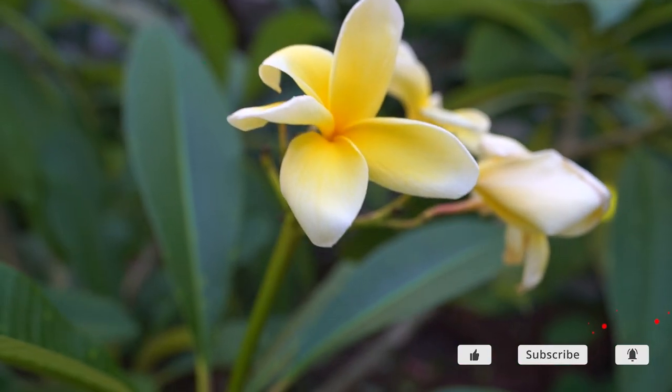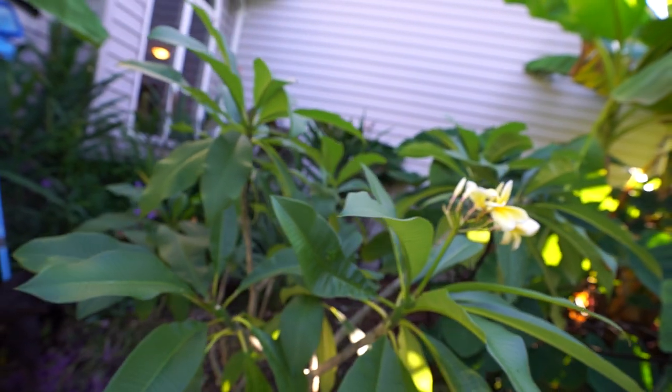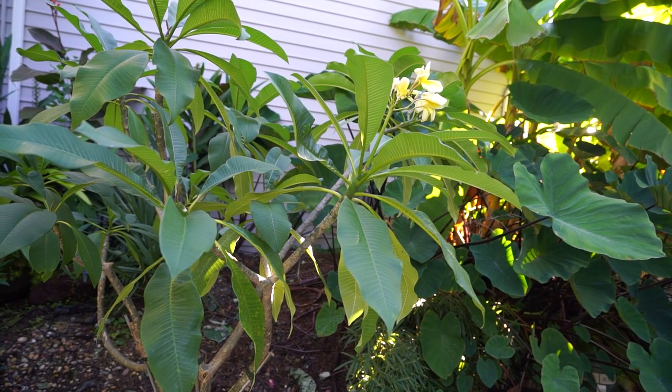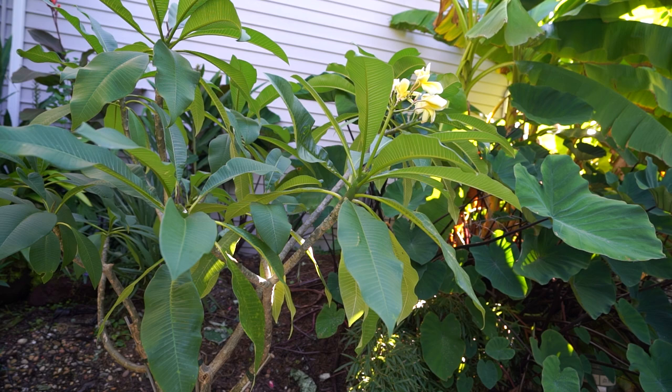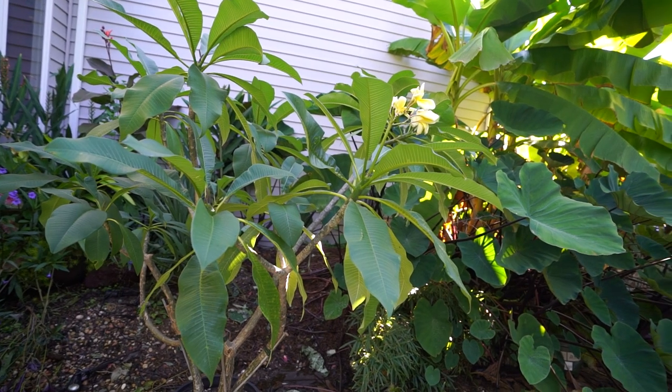Plumerias are gorgeous tropical plants with the most fragrant, fantastic flowers on them. They smell great, they're easy to grow, and they're popular plants for a good reason. This is not necessarily a 'how to grow plumeria' video - this is about overwintering. If you're here for the overwintering part, I assume you already know how to grow them because you've had them all growing season.